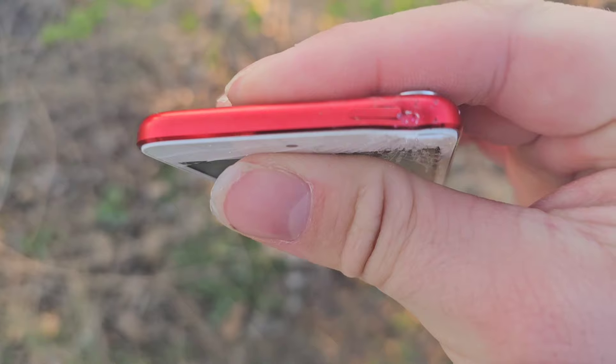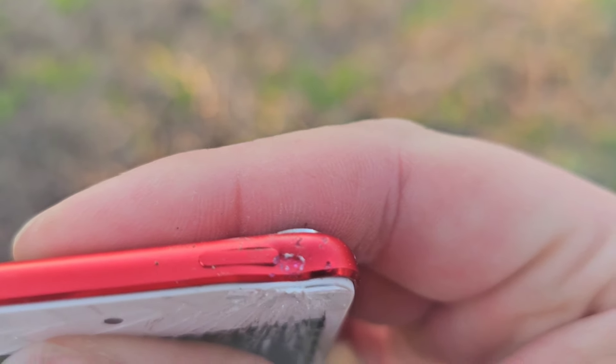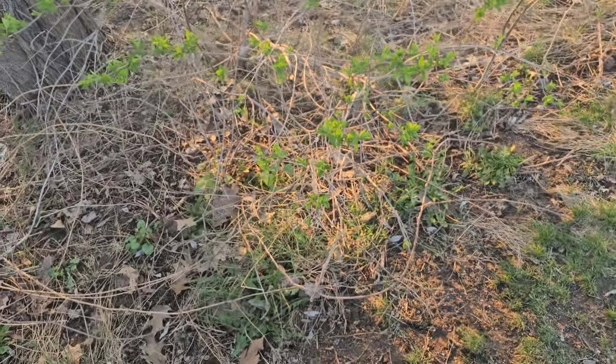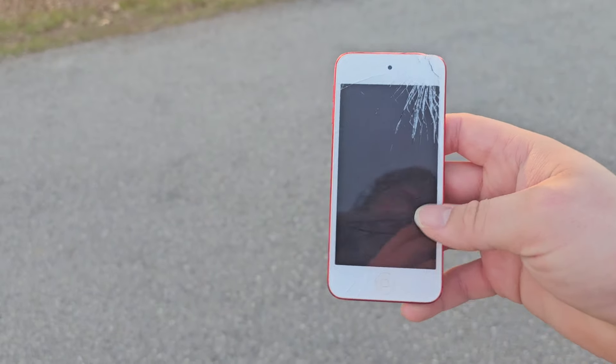That is just destroyed. The corner right here is toast. I got a pretty bad glass splinter. Lesson learned — don't ever touch the broken glass here. So let's give it some more extreme tests.